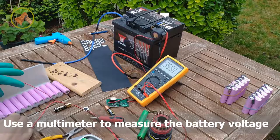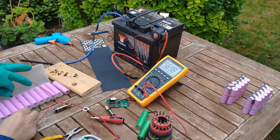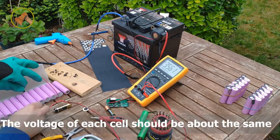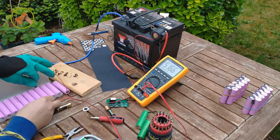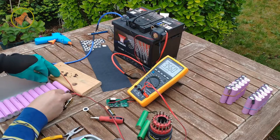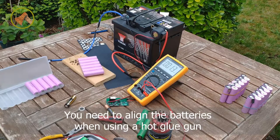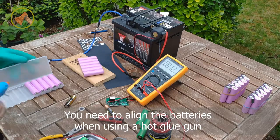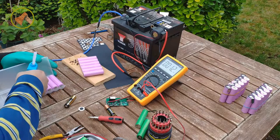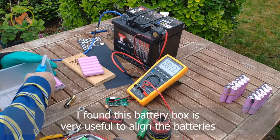Use a multimeter to measure the battery voltage. The voltage of each cell should be about the same. You need to align the batteries when using a hot glue gun. I found this batch box is very useful to align the batteries.